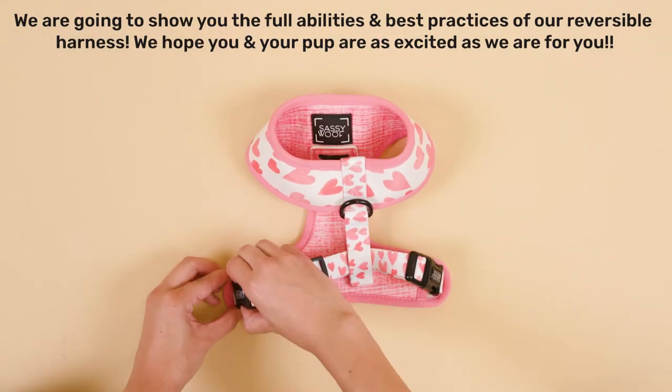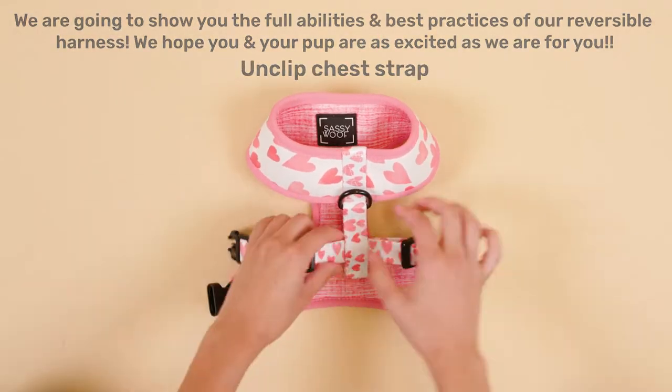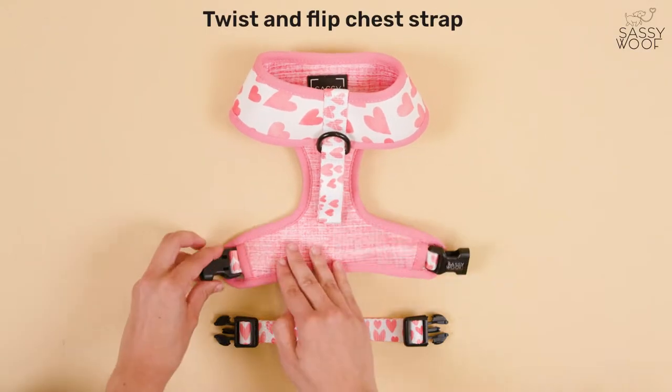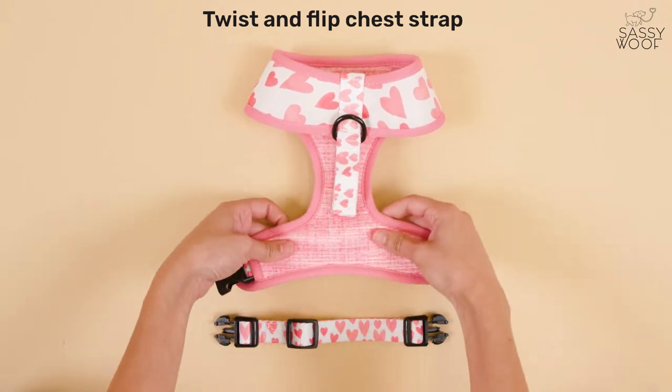First, let's reverse it. Unclip the chest strap, thread through the back strap and remove it fully. Twist and flip the chest strap inside the harness for the clips to be facing the correct way.